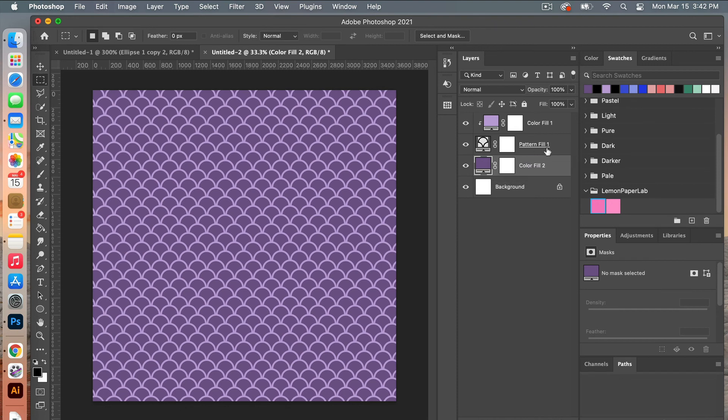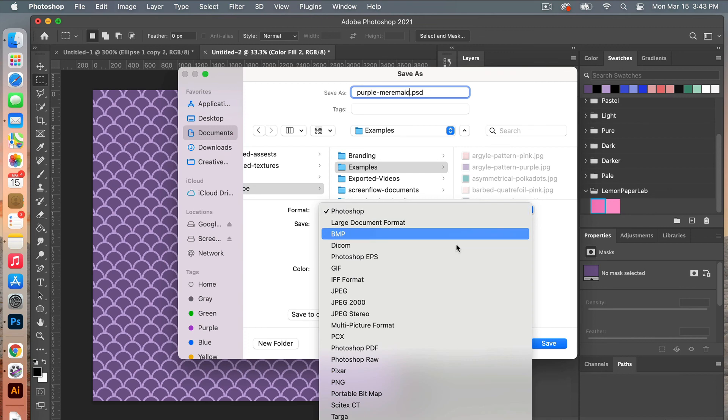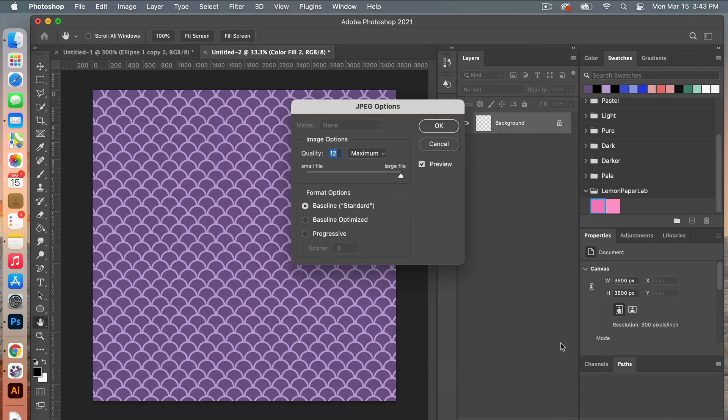The next step is to save it as digital scrapbooking paper. Go to File > Save As, give your file a name, select your folder, and under format change it to JPEG. Make sure embed color profile is selected and click save. When saving digital scrapbook paper you want a high quality file, so under image options drag it all the way to the right and then click OK.